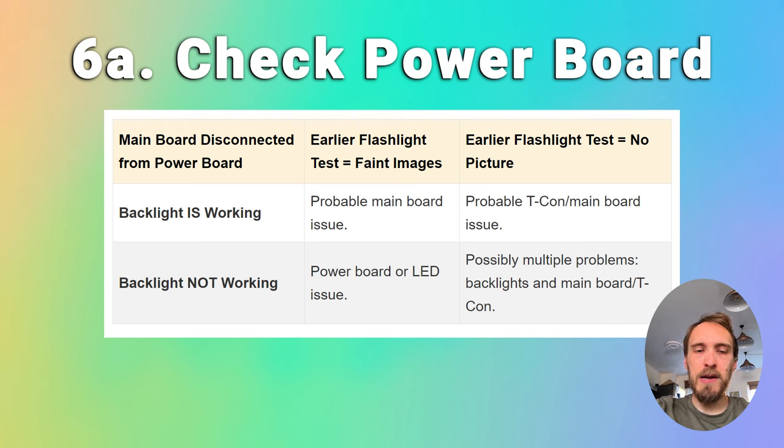You can check the individual components on the power board with a multimeter and replace any burned out components, or you can just look for a brand new power board — they're about $30 on eBay. There's more steps on how to troubleshoot power boards in the linked article below. This is all assuming that you're not seeing any faint images on your TV when you did the flashlight test. If the screen was working when you unplugged the cable between the main board and power board, then we know the problem is either with the main board or the T-Con.